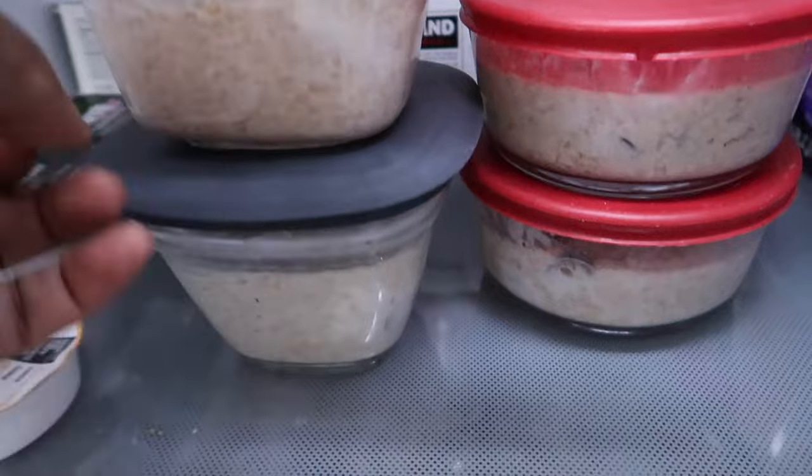Sometimes I double up on schoolwork so we can have a free day later. Because of the weather, we decided we'll watch a movie as well. But I am really hungry, so I have my little stash of oats ready.